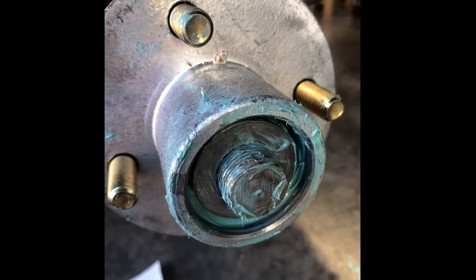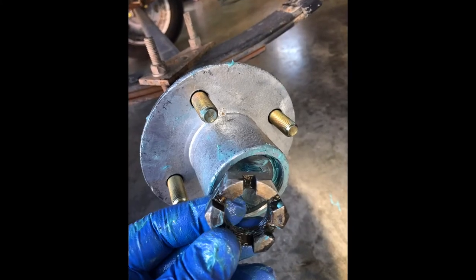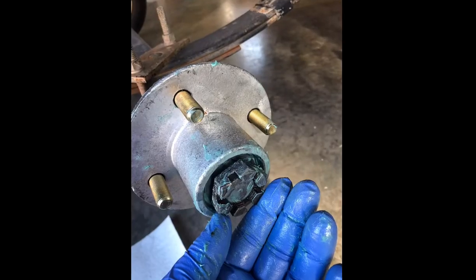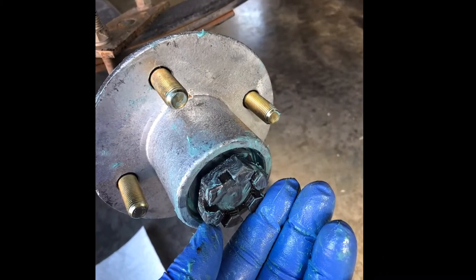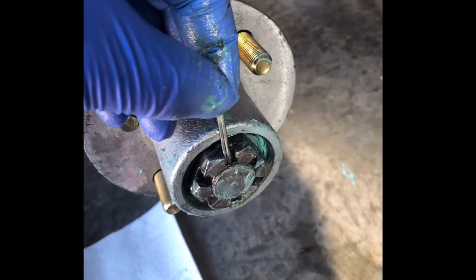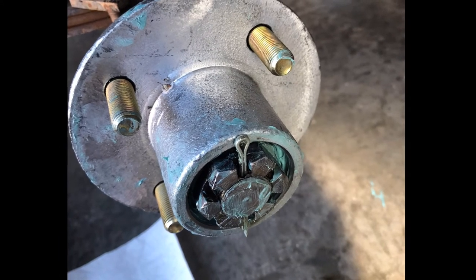Stick your washer back on, then put your castle nut back on — put it on loosely tight and then back it off just a little bit. You want the hub to spin freely. Then put the cotter pin in. You can use a new cotter pin or the old one if it's not too beat up — just bend it back up to center.